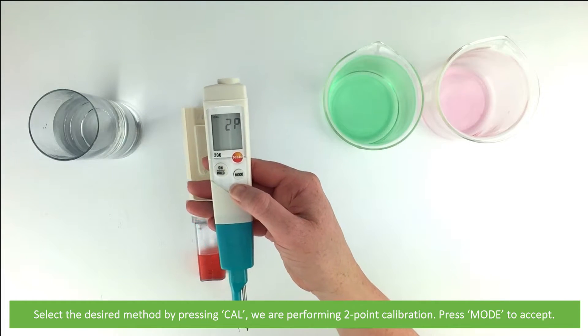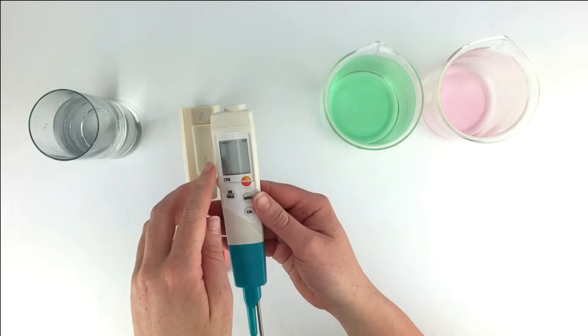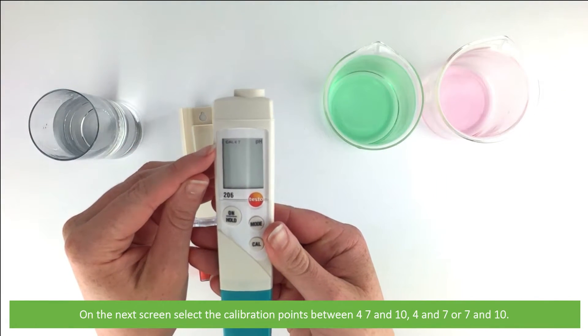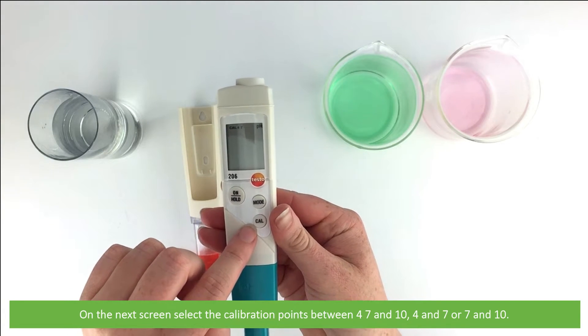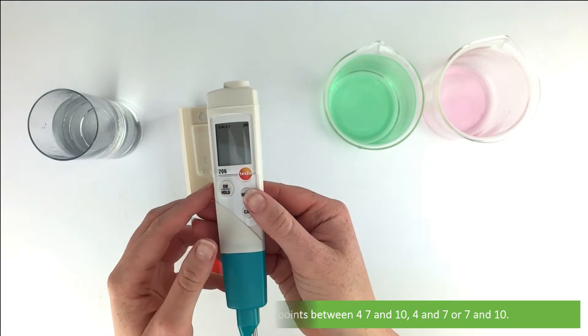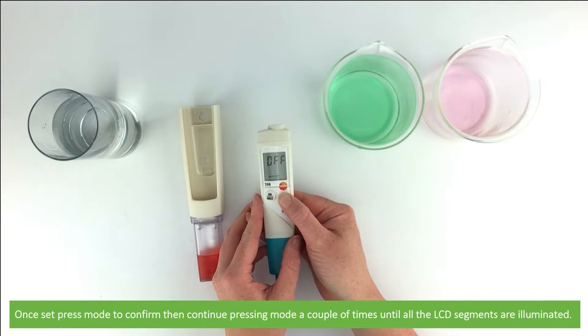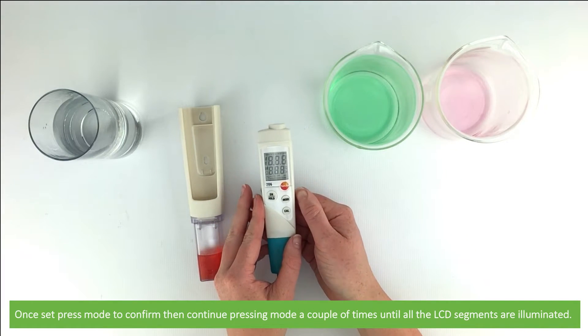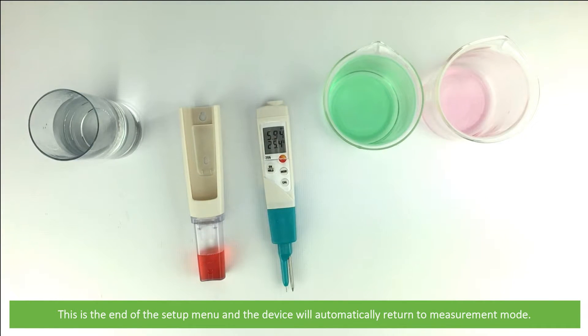We are performing a two point calibration so we'll press mode to accept. On the next screen, select the calibration points between 4, 7, or 10 — that is 4 and 7, or 7 and 10. We will select 4 and 7. Once set, press mode to confirm, then continue pressing mode a couple of times until all the LCD segments are illuminated. This is the end of the setup menu and the device will automatically return to measurement mode.